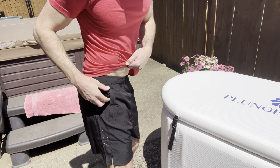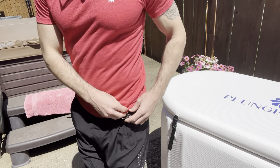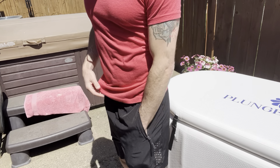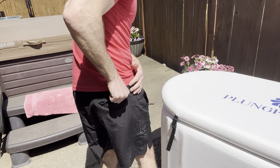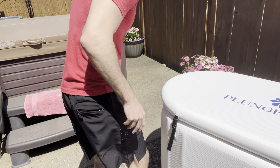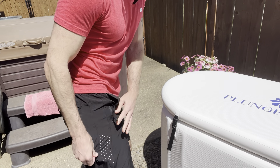Let me come up here just to show you the sort of fit — that's how they fit down to here. They've got three different zipper pockets. You got a zipper pocket here that goes down to like that, a zipper pocket over here that goes to there, and then a zipper pocket back here that goes to about there.